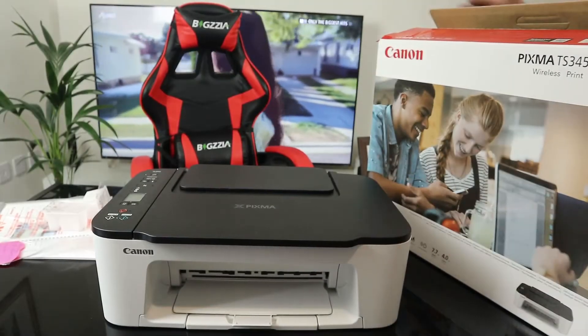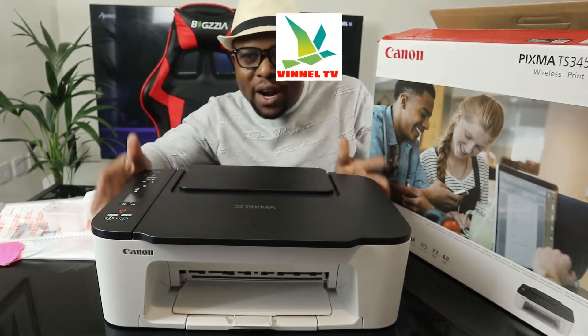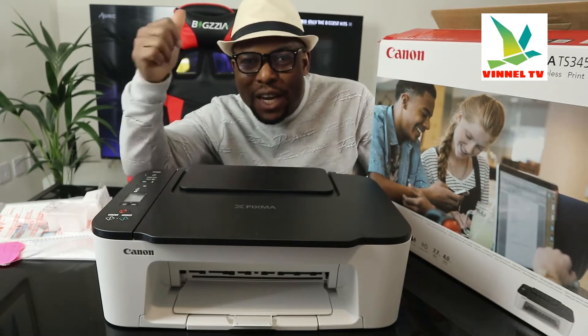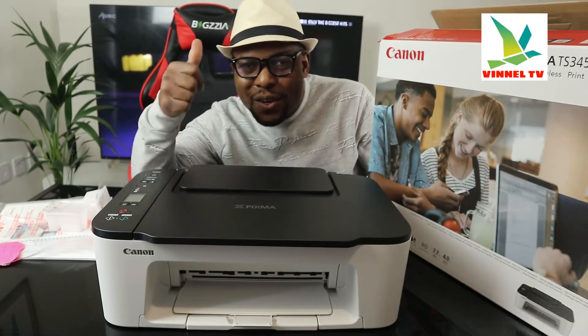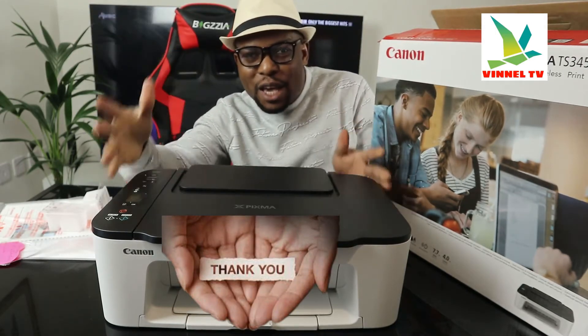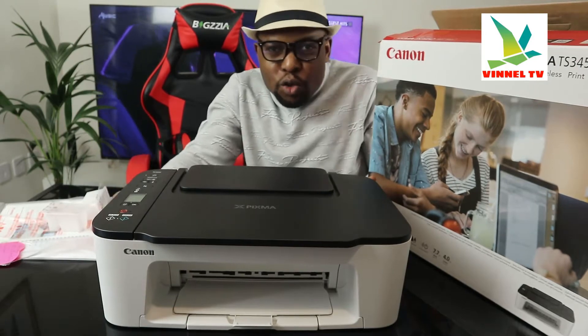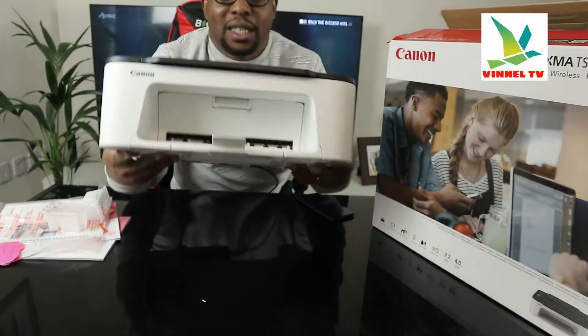Hey guys, what's good? How you doing? I hope you are doing well. Welcome to Vinel TV. If you are new to this channel, please consider subscribing. Thank you very much for stopping by and for clicking. I want to show you what we got here.